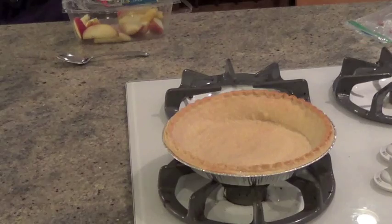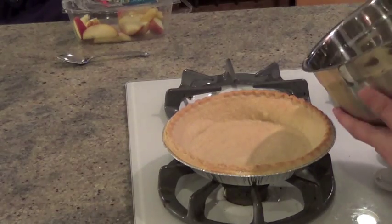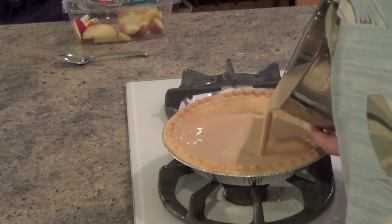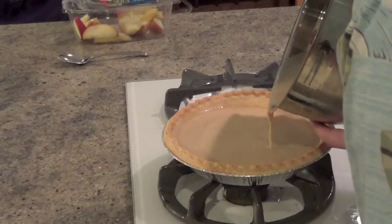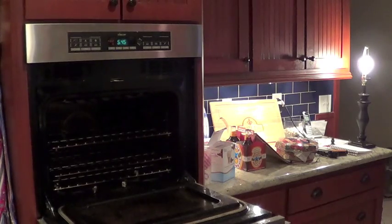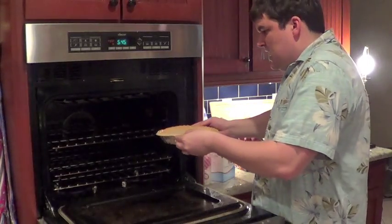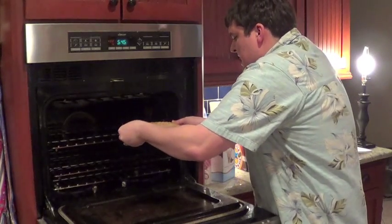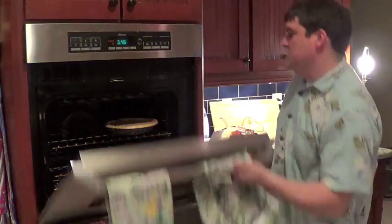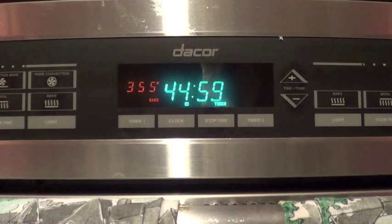Now it's time to actually bake it. Next step: pour all the ingredients into the pie — like so, careful, get it in there. This is why you want a deep dish crust, so you can get as much in there as possible. Now we cook for 15 minutes at 400 degrees and then 45 minutes at 355 degrees. Baking is fun!